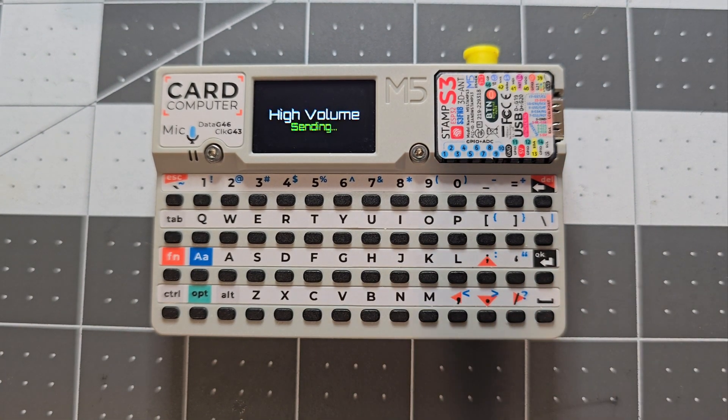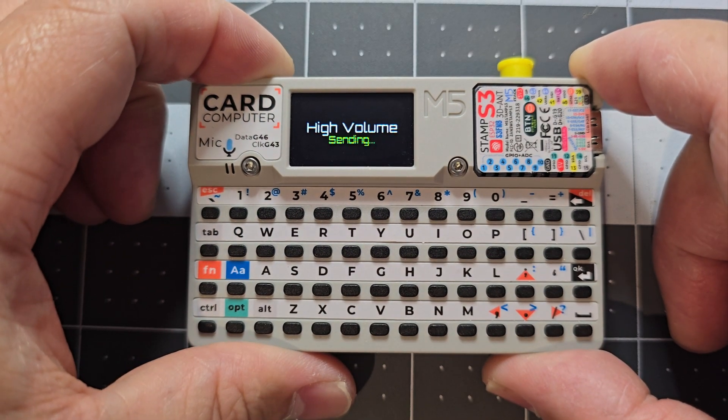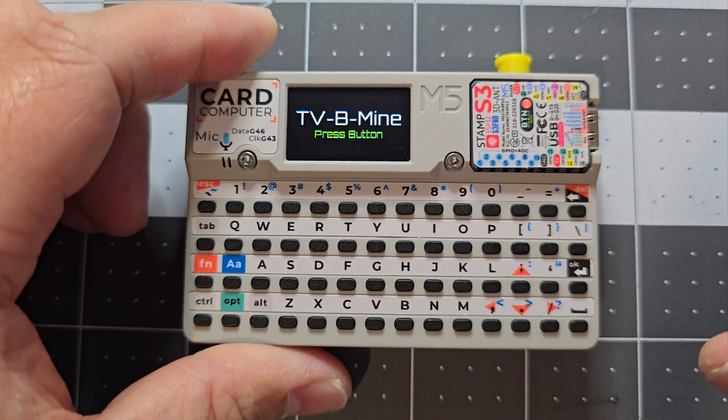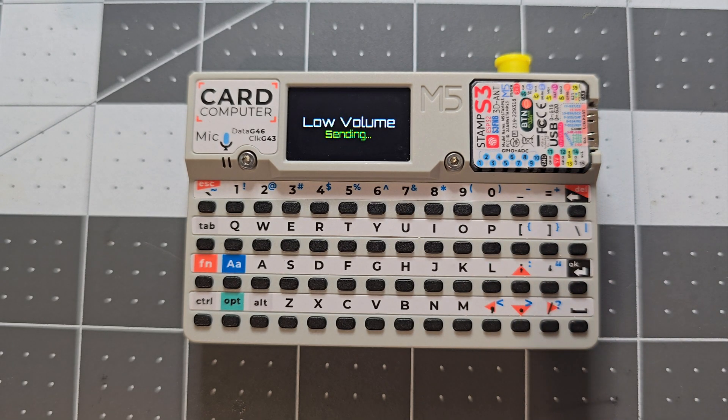H is high volume — it sends the volume-up IR signals with 50 repeats, taking around seven minutes from start to finish depending on where your TV appears in the signal list. L is the opposite, low volume, and takes around seven minutes as well.